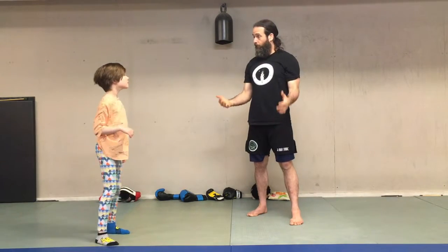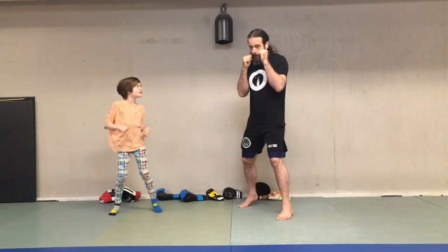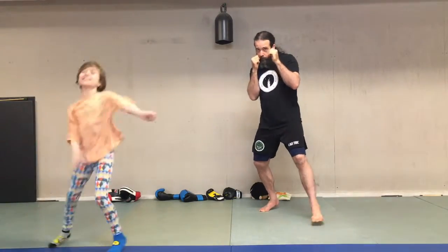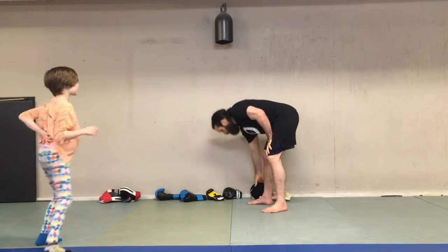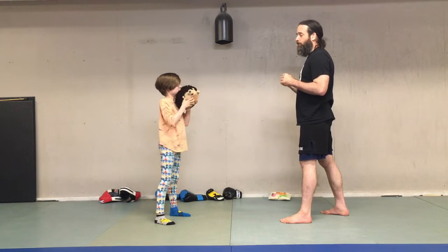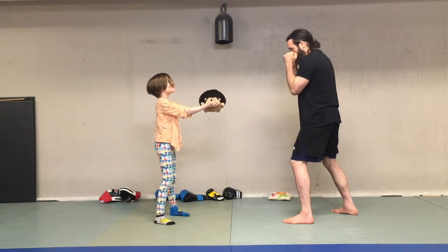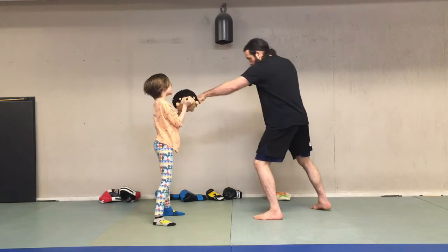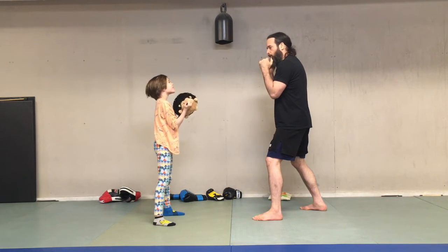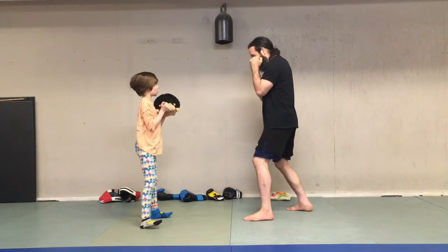We can bump it up another level — come to the balls of your feet and be moving a little bit. Do you want to call 'cross' this time and we'll go? Okay — cross! Now let's use the hedgehog. I've got my hands up, and Mabel is going to hold it and say either jab or cross. Jab, cross, jab, jab, cross, cross.